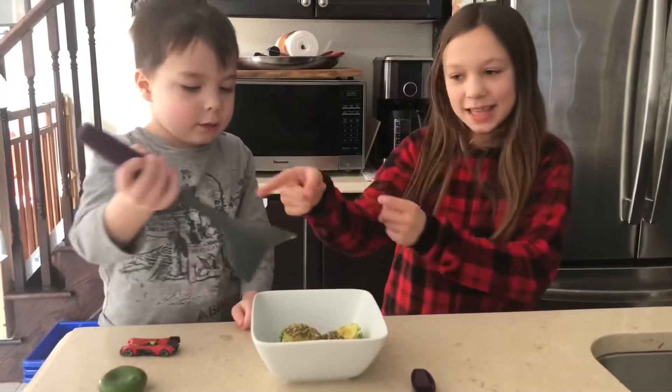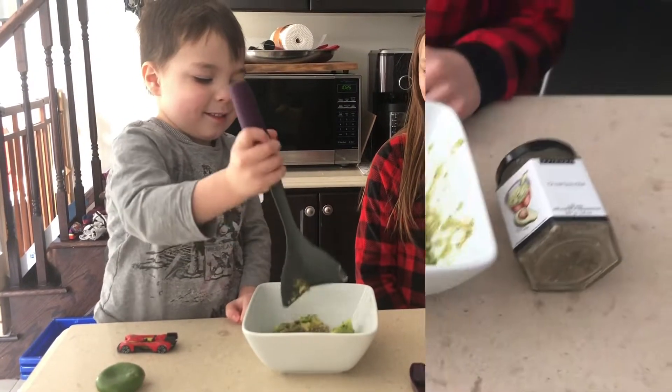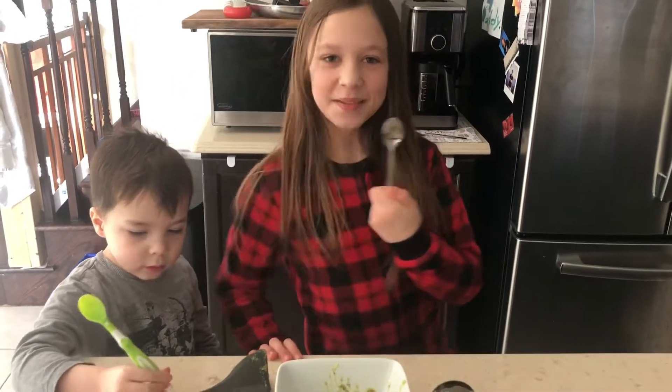Use a meat separator and smash it up. Eating with chips, vegetables, or spoon like me.